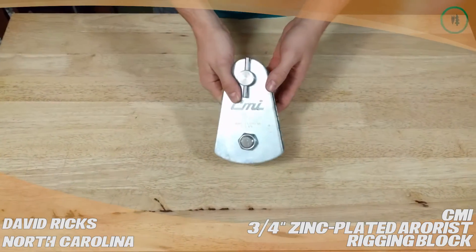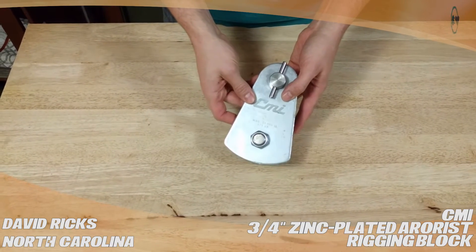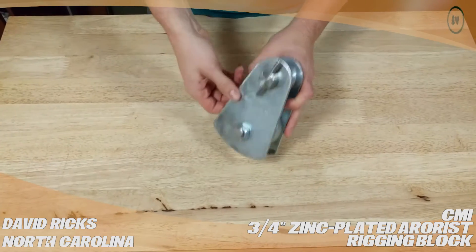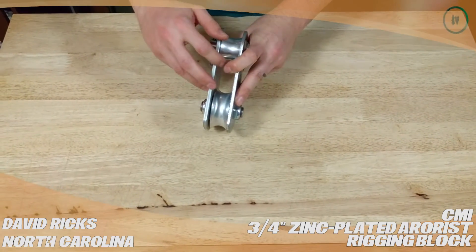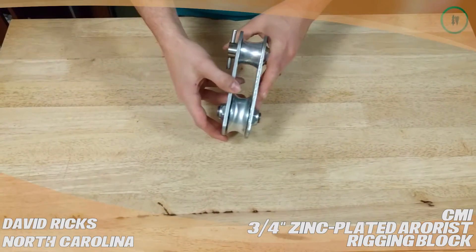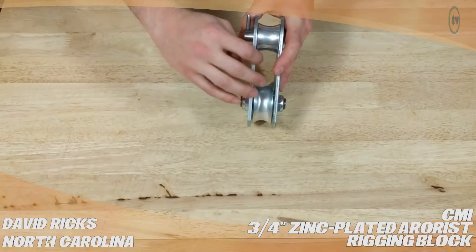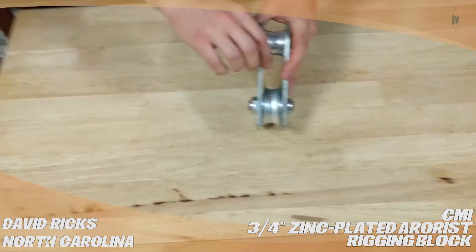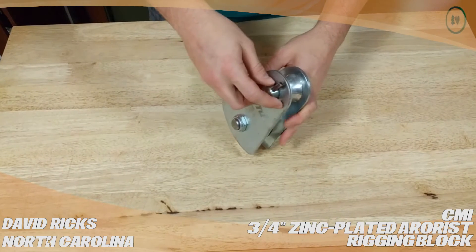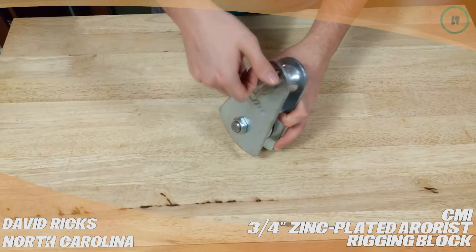Most people consider this an economical choice compared to the blocks and rings out on the market today. It is heavy, and it does not have rounded edges or rounded sides, so once you mount it, you have to be mindful of the rope dragging because it can abrade ropes coming off the edge. It doesn't have the spring-loaded features that a lot of the more expensive blocks have.